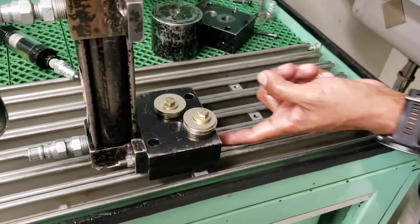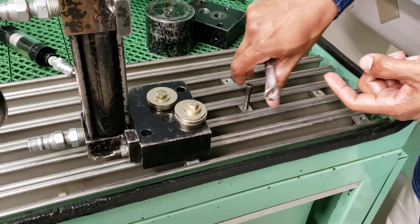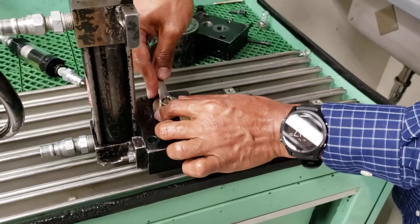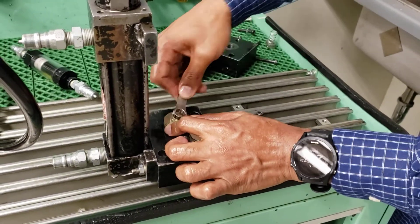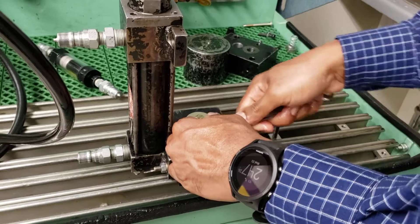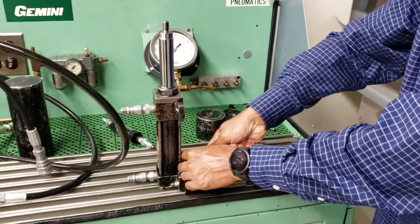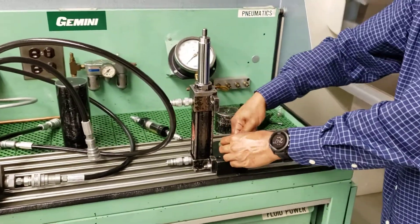So what you do — there is a T-nut underneath and then you put it in like this, and then tighten it. It's going to be secured because you will be attaching weights on here. If they are not secured, they will basically fall on you.